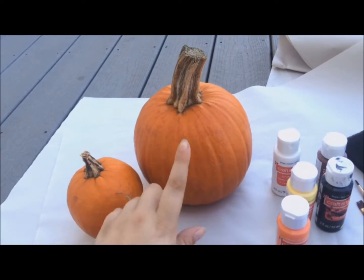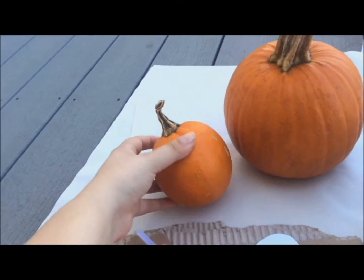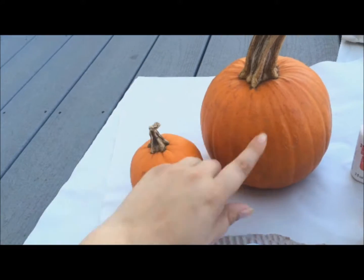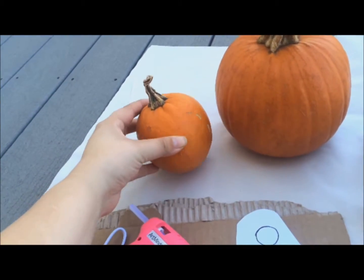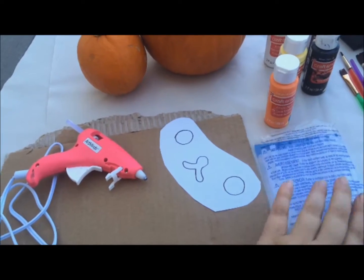So you're going to need two pumpkins — one is going to be just a medium size, and then a small pumpkin. This one's going to be Rilakkuma, and this one's going to be Kiritori. Then you're going to need a hot glue gun and obviously the glue sticks.